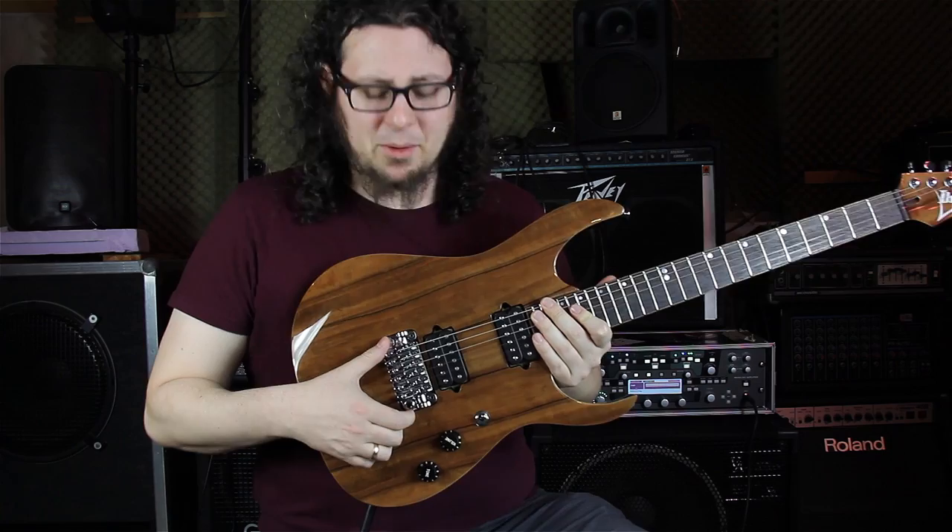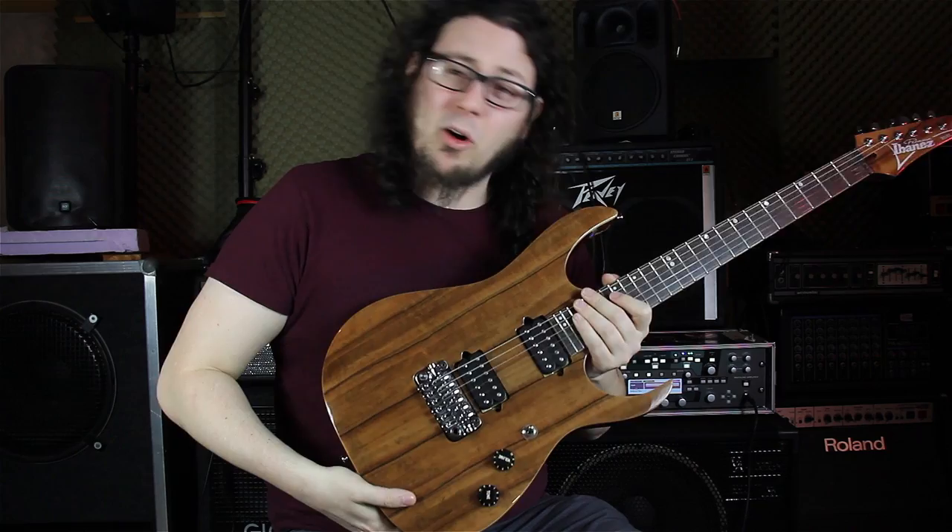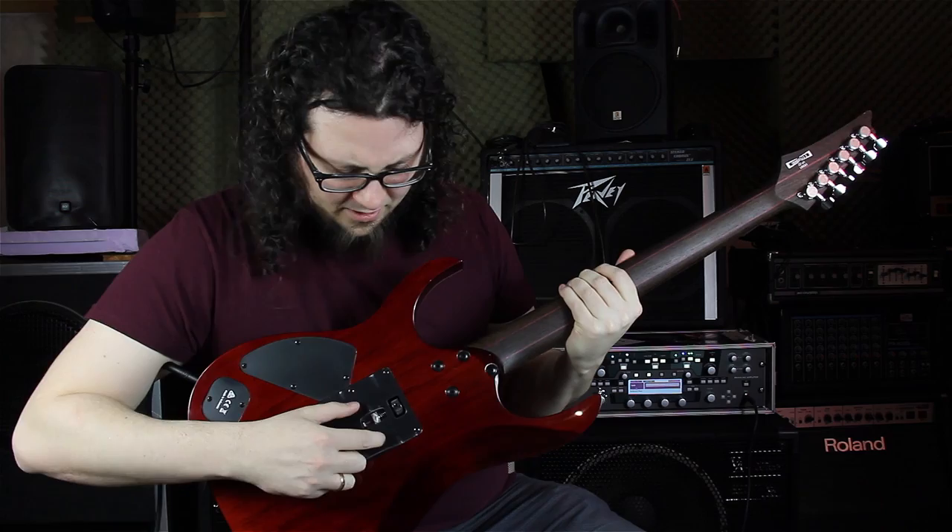The bridge is a special Ibanez synchronizer bridge. It looks a bit more vintage but it has really modern specs, like this little knob here where you can adjust the springs really easily. I love this — it really helps me a lot when I change the string gauge from 10s to 9s.